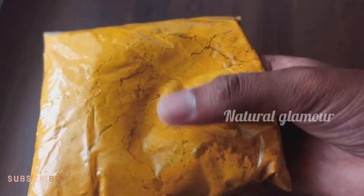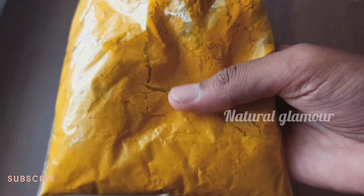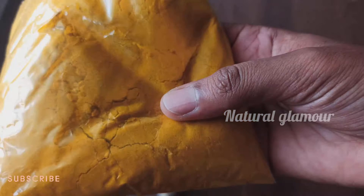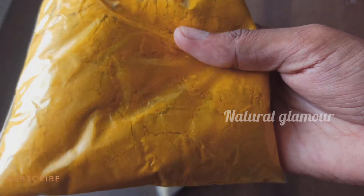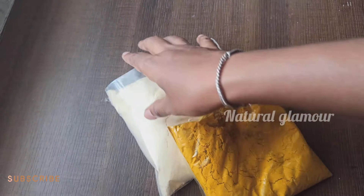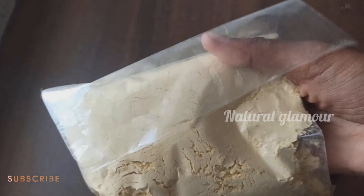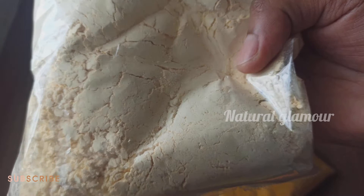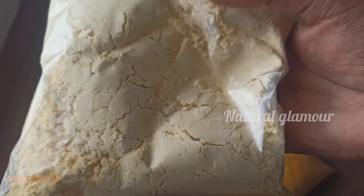We use two ingredients — it's very important to select these ingredients carefully. It's very nice to make it yourself rather than buy it. The second ingredient you can use is wheat — use it pure and fresh for the best results.